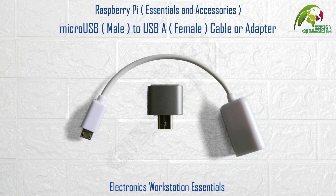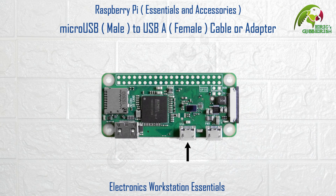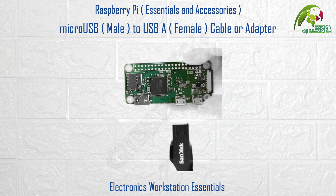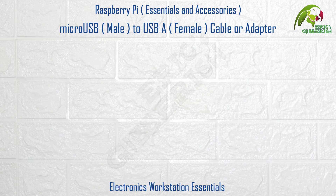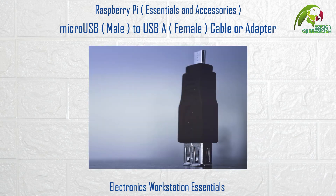Micro USB male to USB-A female cable or adapter. Since the Raspberry Pi Zero has a micro USB female port, USB devices with a USB-A male plug cannot be directly connected to it. In this case you will require a micro USB male to USB-A female cable or adapter like these for USB port type conversion. These converters are also commonly known as OTG cables or OTG adapters — OTG standing for On-The-Go.